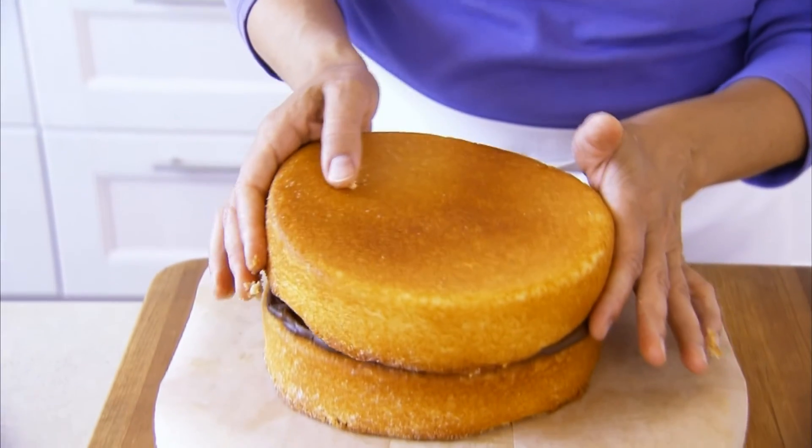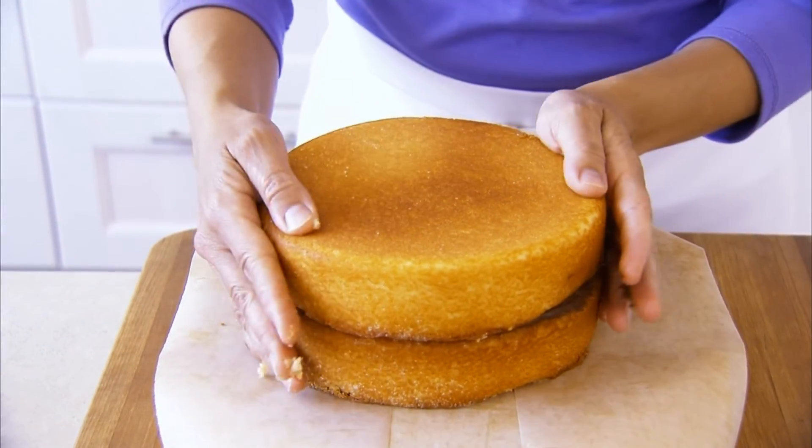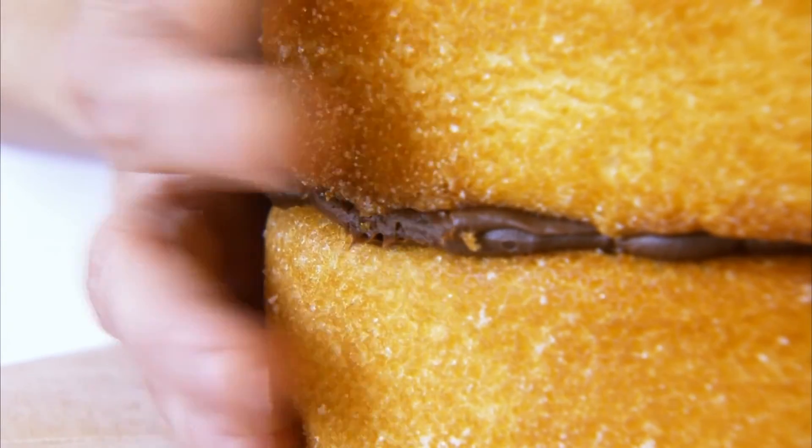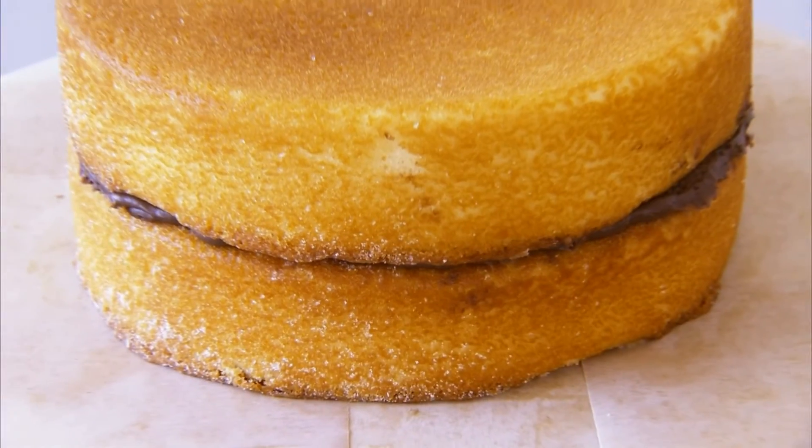Finally, add the second layer, making sure the layers are aligned. If adding a third level, repeat with the border of icing, filling in the center and then adding the final layer.